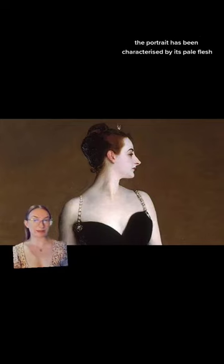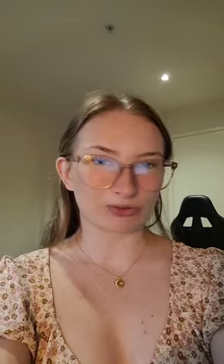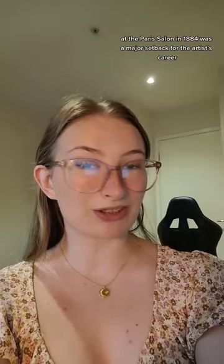The portrait has been characterised by its pale flesh contrasted with the dark background. The result was utter scandal. Its reception at the Paris Salon in 1884 was a major setback for the artist's career.